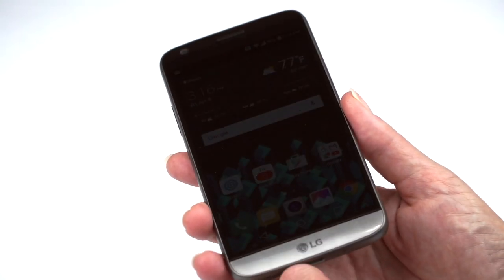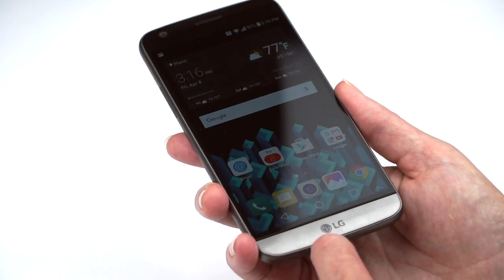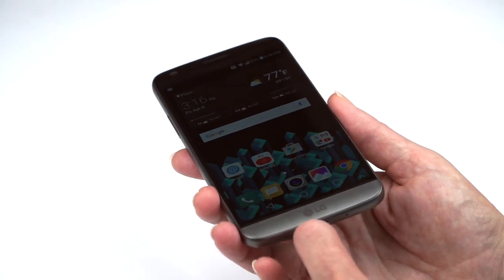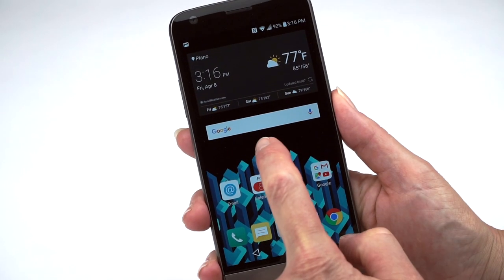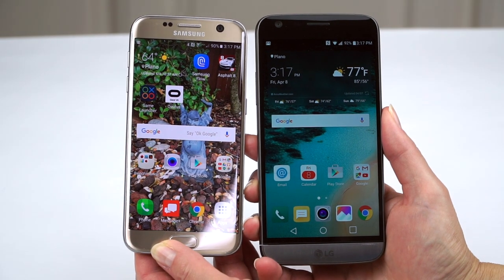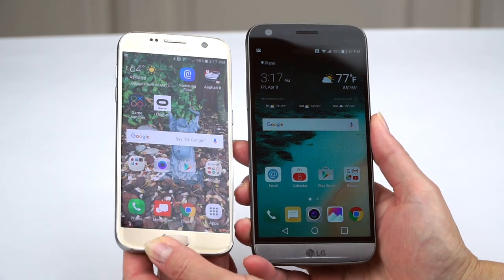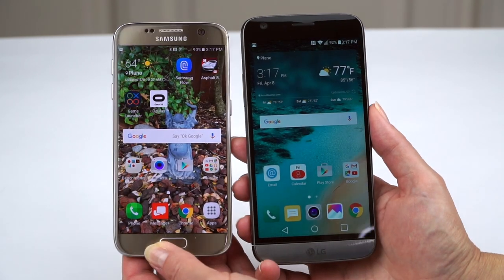For something you tend to pull out of your pocket and use at odd angles, that can make a difference because things are a little bit less vibrant. If you compare to the Samsung Galaxy S7, the competing flagship, you can see it does have better viewing angles and of course that AMOLED color saturation too.